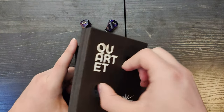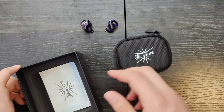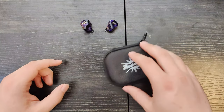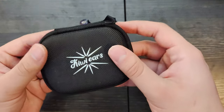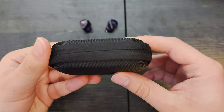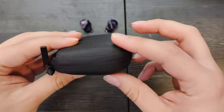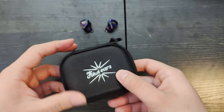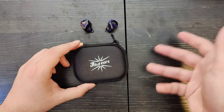Taking these out, we've got the case. It's actually my second time recording a review, so I'm a little bit rushed. Here's the case — it's the same case that came with the Orchestra Lite. It is very cheap feeling, but at $100, it's fine.